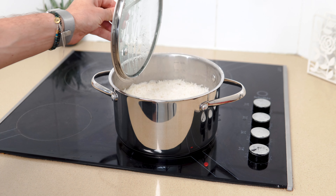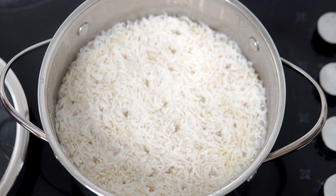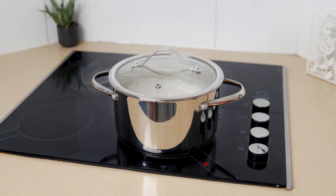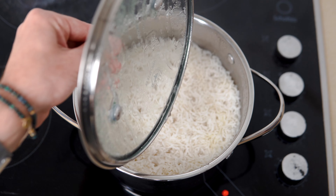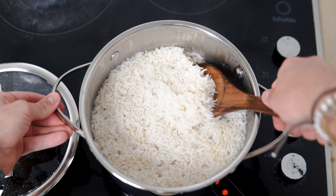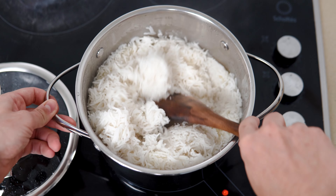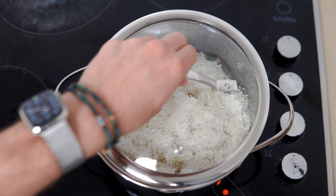Going back to the rice. After 15 minutes, when you can see there are no visible bubbles, turn off the heat and let it sit for another 5 minutes undisturbed. Then remove the lid and fluff it up with a fork or spatula, just to break up all the individual grains and make sure nothing's stuck together. Then remove it from the stove.